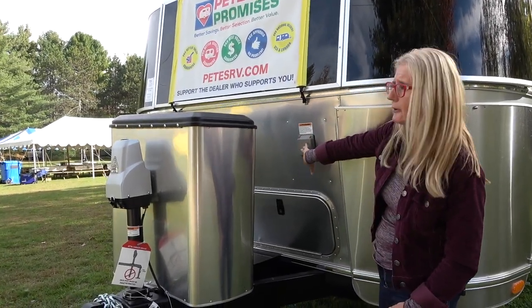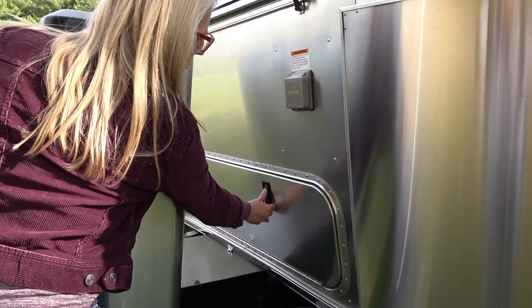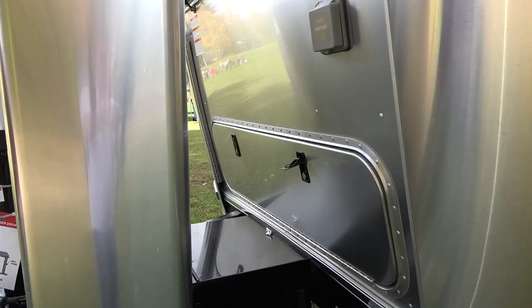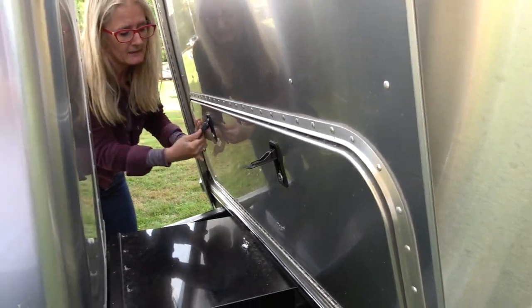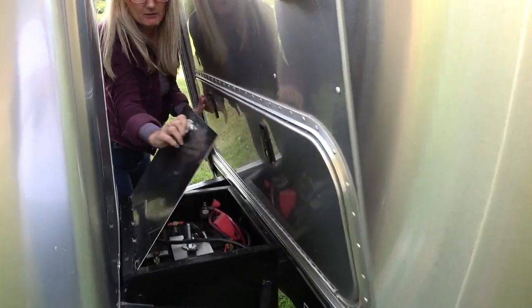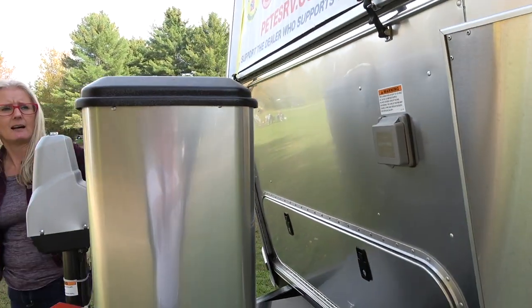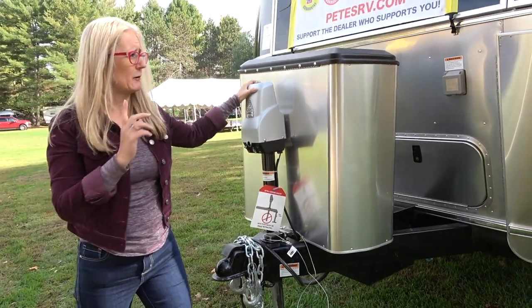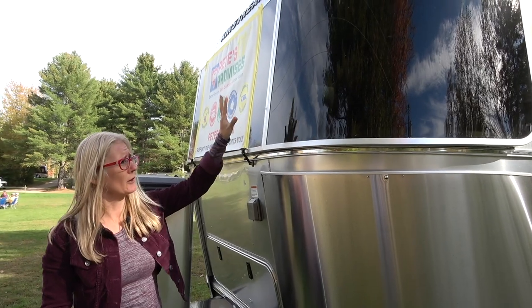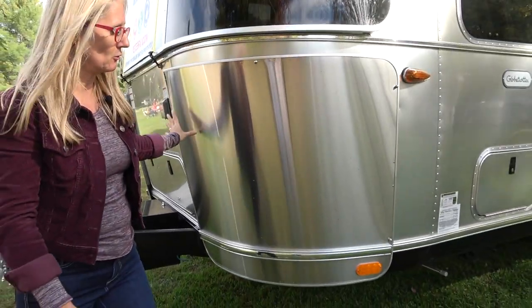Starting at the front, you've got a 30-amp connection here. There's storage, though I can't reach the other side so it's not the most convenient setup, but it gives you quite a bit of storage with a light in there. There's also a compartment that turns out to be your batteries — so no real storage there, but good protection for your batteries. You get your propane cover — this would be two 30-pound tanks — and an electric jack. There are also solar protection covers over the Airstream windows, plus a rock guard.